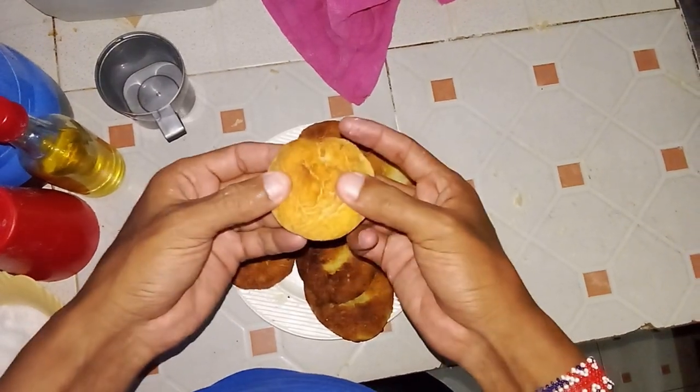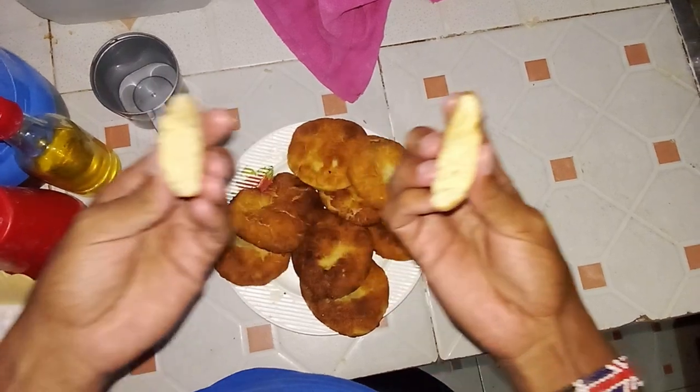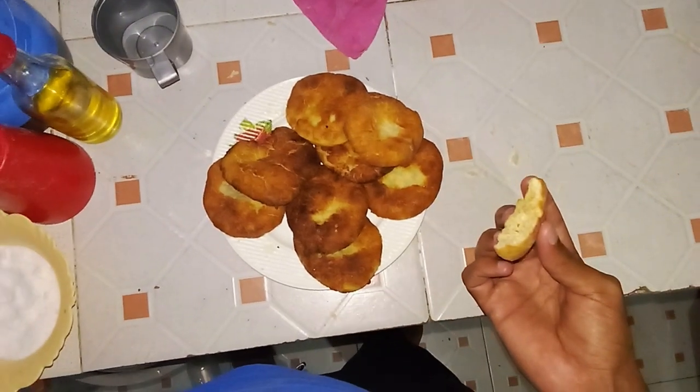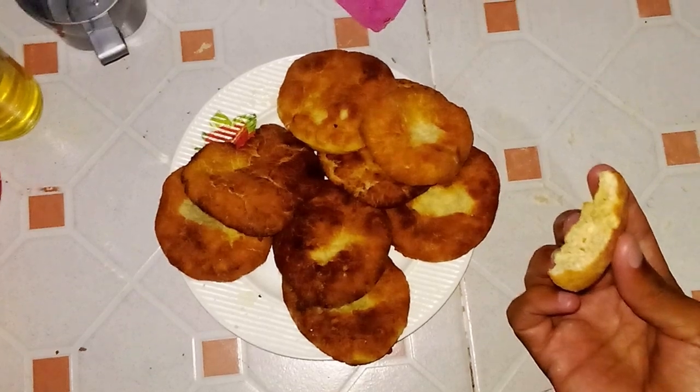Hello guys, welcome to the Almasi Show. For this tasty snack you'll need five ingredients: one cup of baking flour sifted, one egg, a pinch of salt, two tablespoons of sugar, and finally cooking oil.